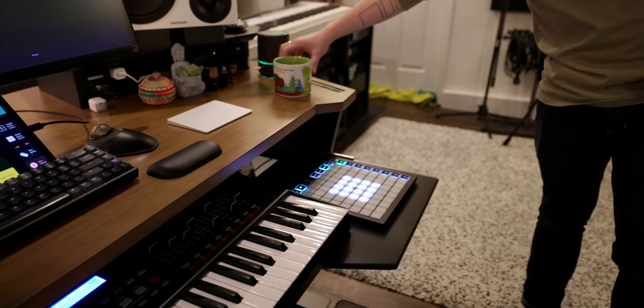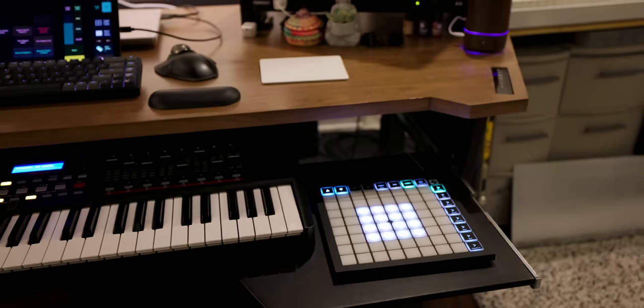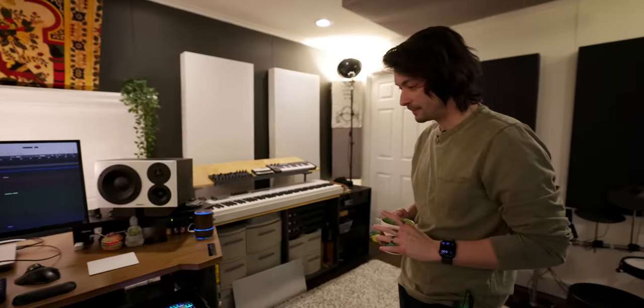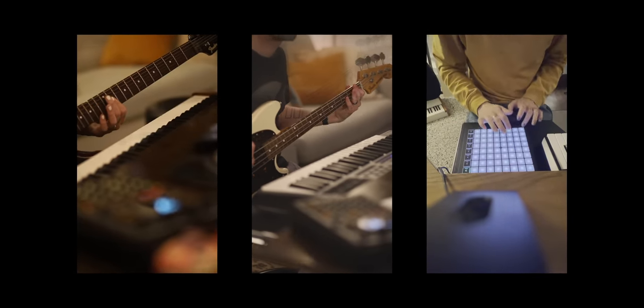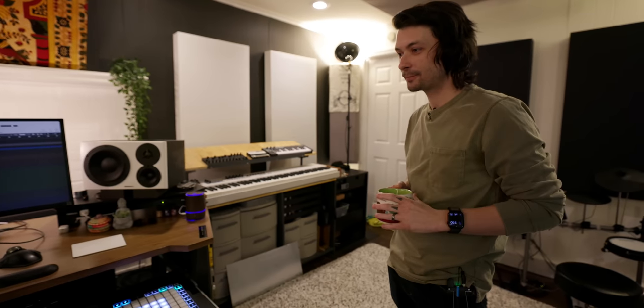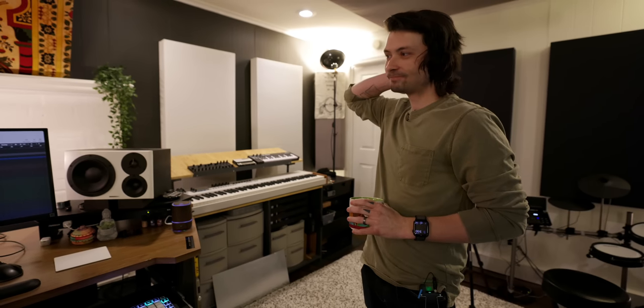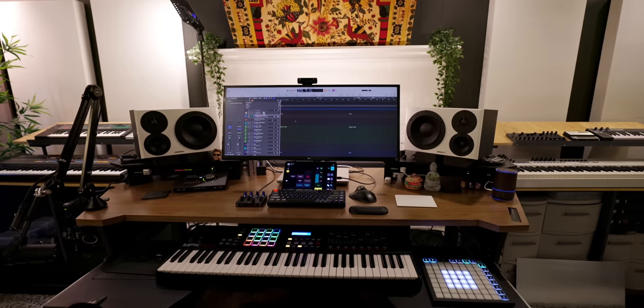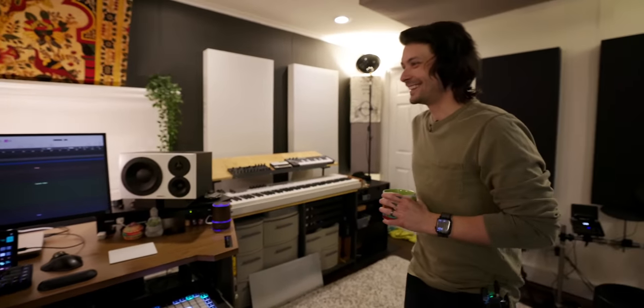Jacob has gone through a whole journey of beat-making devices trying to find the best solution for his workflow, and he's settled on the Launchpad. The host encourages people to follow Jacob on Instagram, because the videos of him performing and building these tracks make it clear he's doing something unique — taking what sounds like a traditional composed arrangement and turning it into a beat, all in the box.